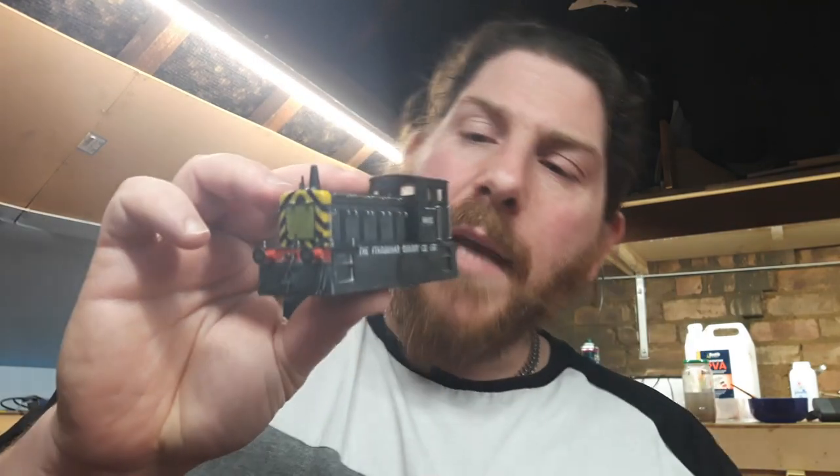I might want to stick some faces on one day — basically, so that's removable for that purpose. But overall, I'm quite happy. Gave it a little dusting over with some talcum powder, nothing too much — I wanted it to look mostly clean, just a slight dusting.